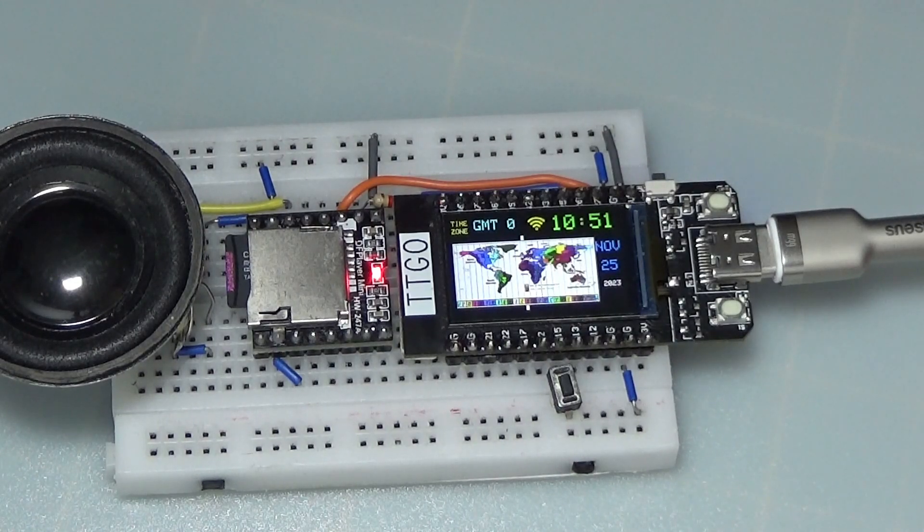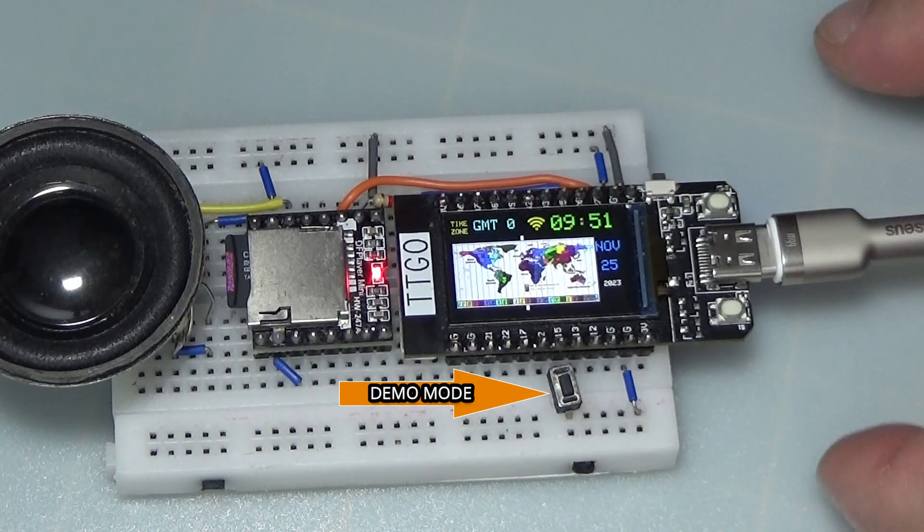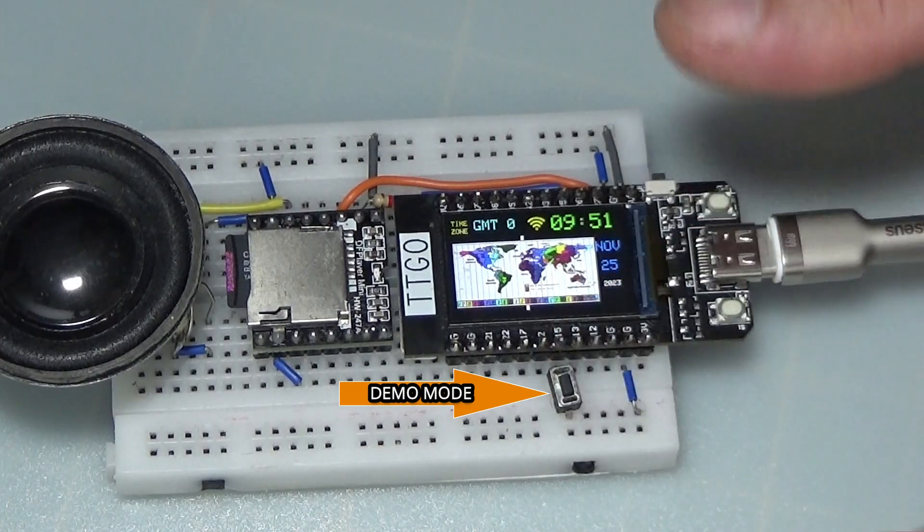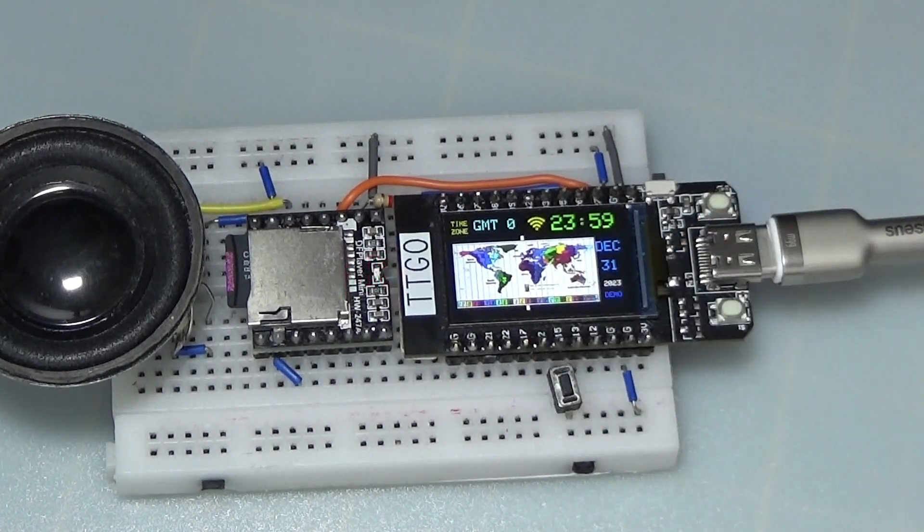The push button on the GPIO 15 pin switches the clock to demo mode. The text 'demo' will flash in blue on the screen. Demo mode.